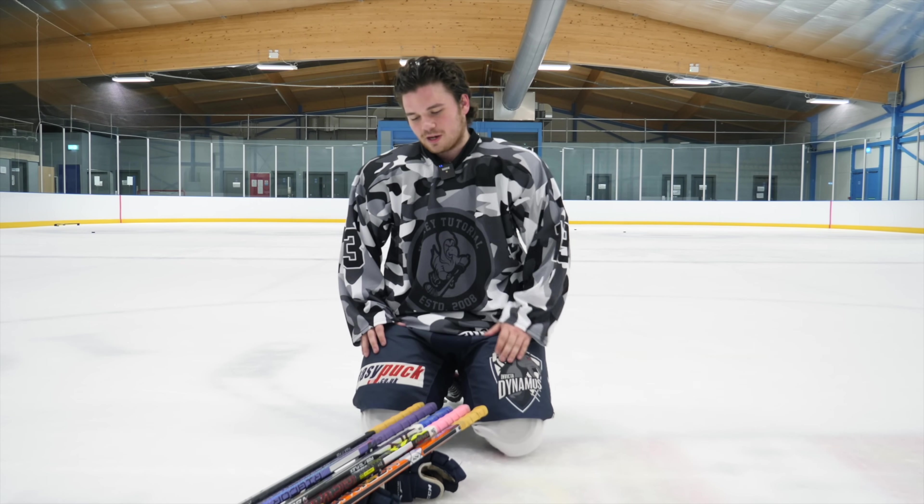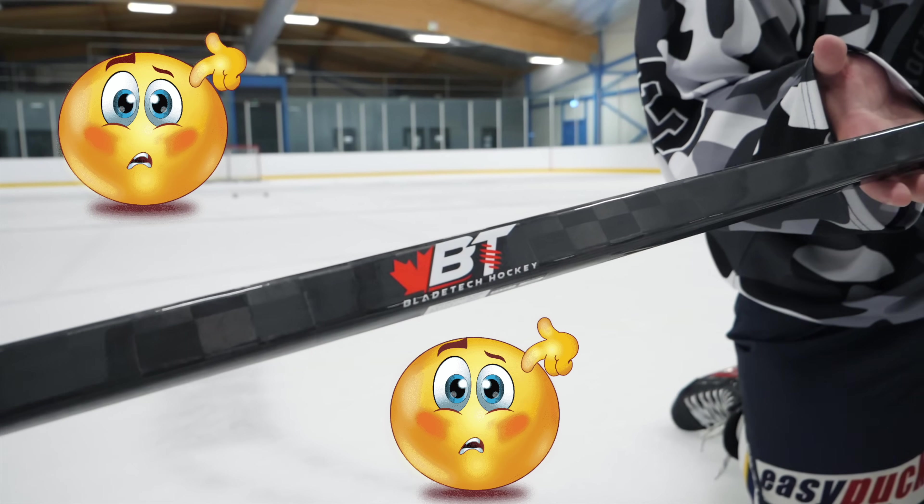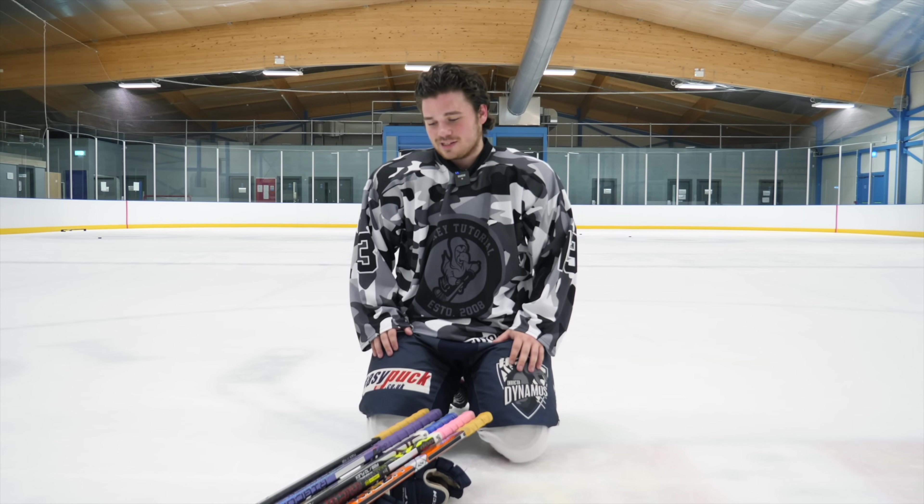Today we're updating the low-kick battle with the top manufacturers. We've got True, Sherwood, Bauer, CCM, and Bladetech, which a lot of you are probably surprised about. We're going to get them on the ice today and see which one works best for me.